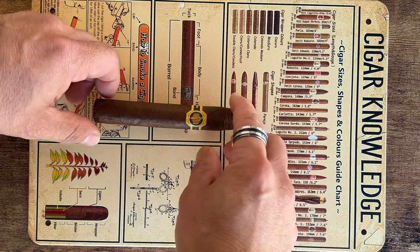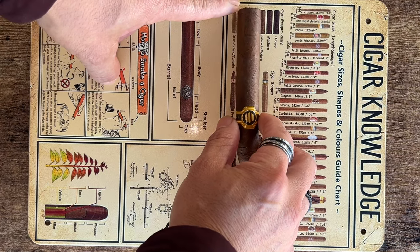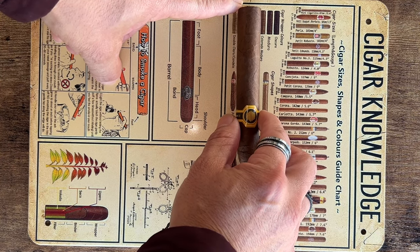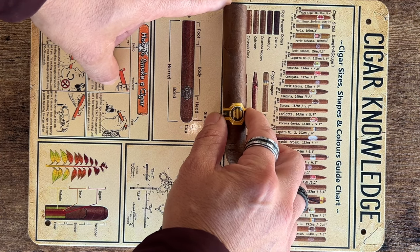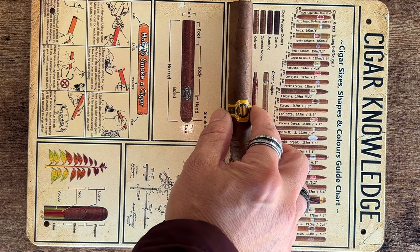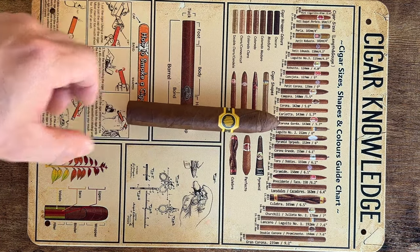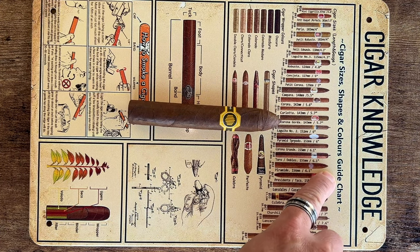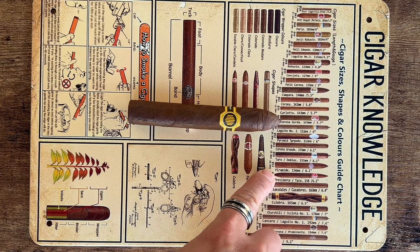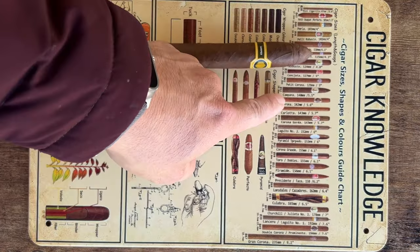Let's take a closer look at this cigar. First let's see what the color is on the wrapper. Based on this chart, it looks like it's going to be a Colorado. And the shape — I hear it's a combination between the Piramide because of the tip, and lengthwise the Robusto or Campana.